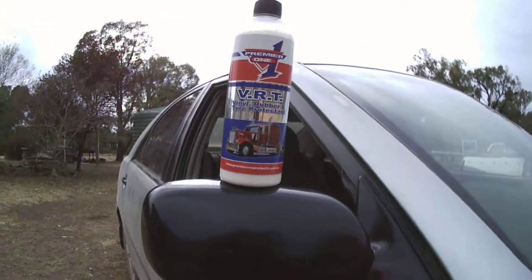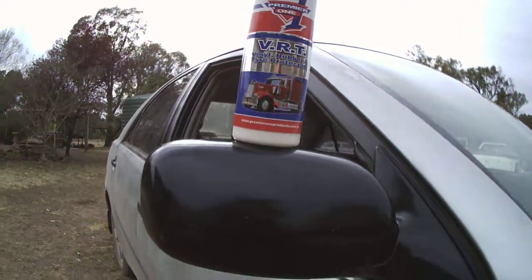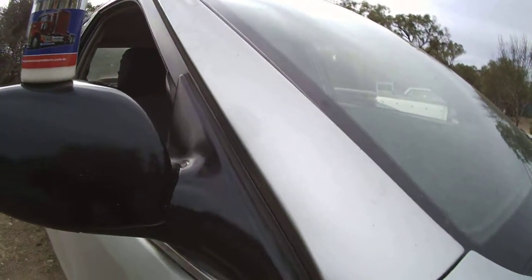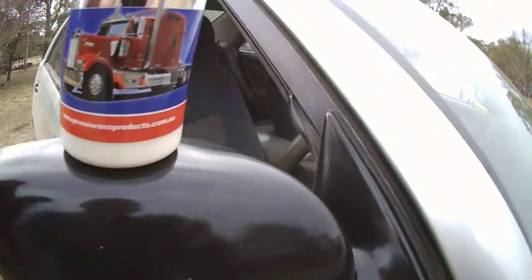Premier One Products VRT — take one. This is what the product does: it protects everything — vinyl, tires, rubber, and also hard plastics such as door mirrors.